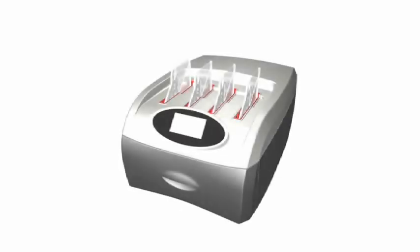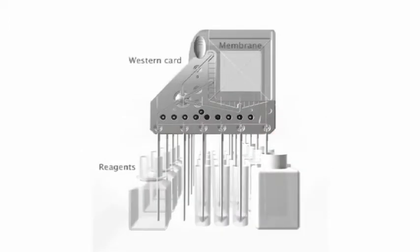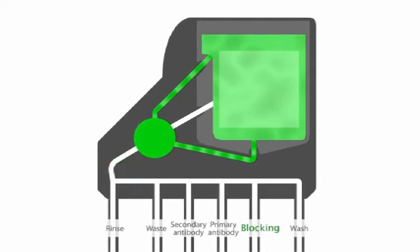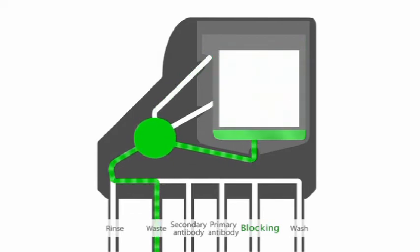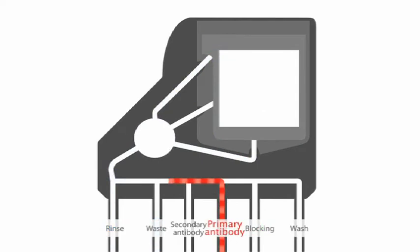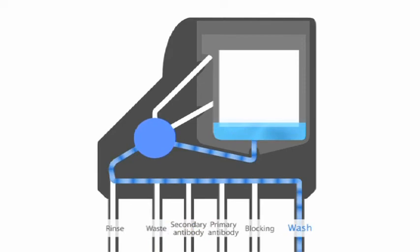Utilizing a system of pumps and valves, the BenchPro 4100 card processing station distributes a series of reagents through the Western card that holds the membrane being processed. When the protocol begins, the first solution is drawn from the first position and fills the card. The solution is circulated within the card to ensure proper exposure of the membrane surface to reagents. Agitation is added for wash steps. After incubation, the solution can either be sent to the waste container or recirculated back to the original vial. As the instrument performs all the blocking, washing, rinsing, and incubation steps, reagents are channeled to and from the card containing the membrane being processed. All steps between membrane blotting and detection are performed inside the instrument, yielding accurate experimental data and highly reproducible results.